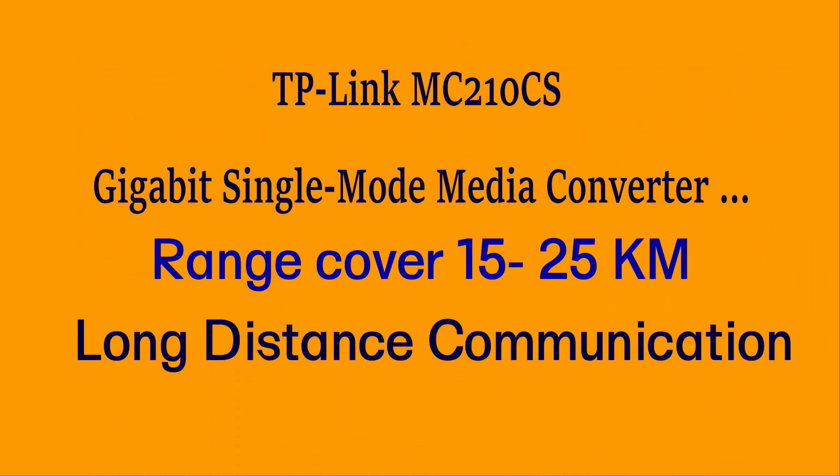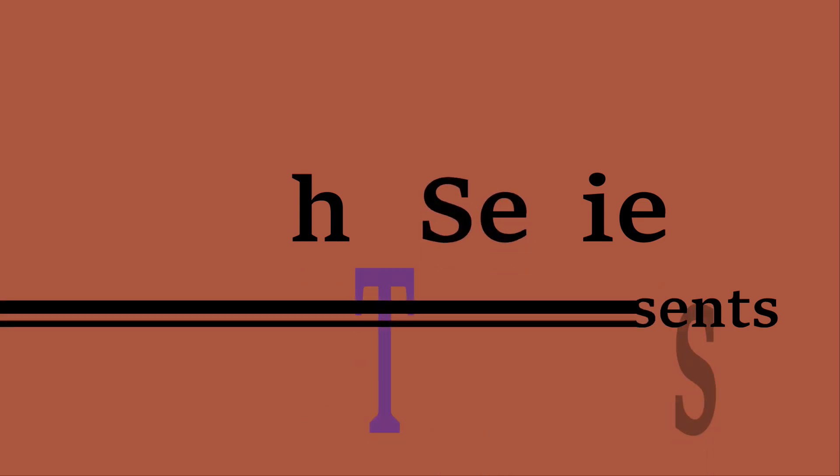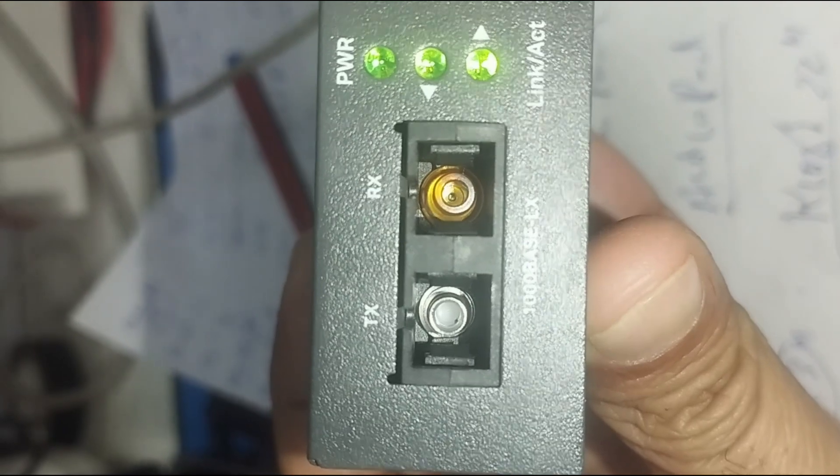TP-Link media converters are used to convert fiber-optic signals to Ethernet and vice versa, allowing network expansion over long distances. They are commonly used in enterprise networks, surveillance systems, and ISP infrastructures.